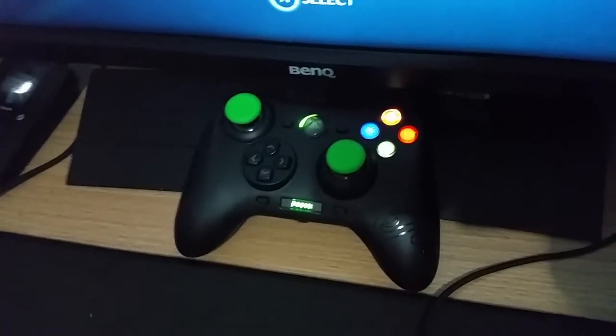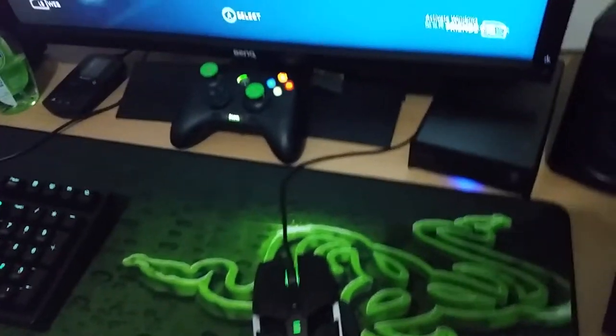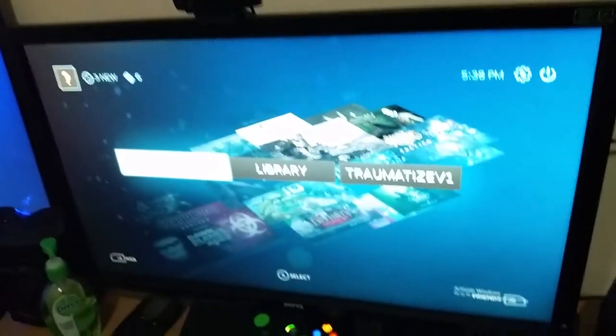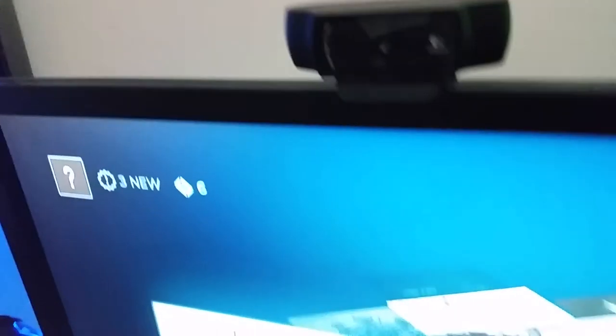I've also got the Razer Sabertooth controller — that's for racing games and stuff like that because I don't really need a steering wheel. The screen itself I don't really remember the model, but I know it's a BenQ, 27 inch, 144Hz monitor. Absolutely amazing. Here's my webcam — it's the Logitech one I bought. It's probably pretty good.